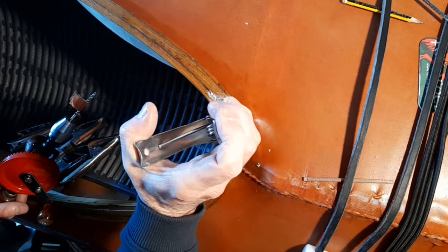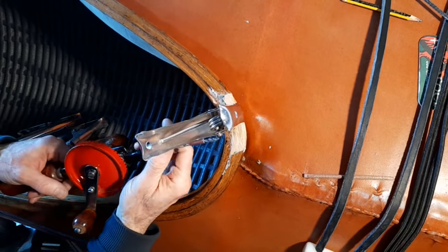There's one drilled. I'm going to do the second one up here.